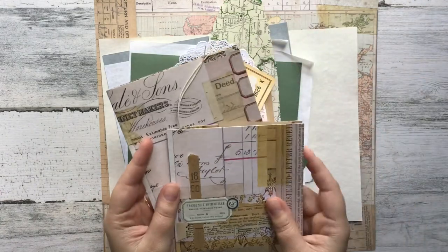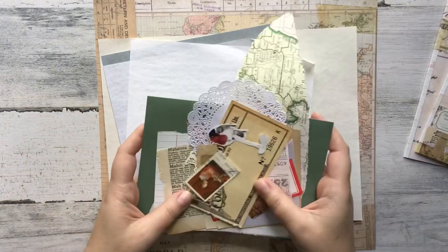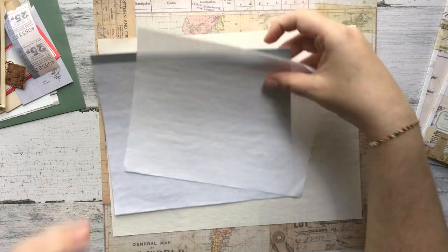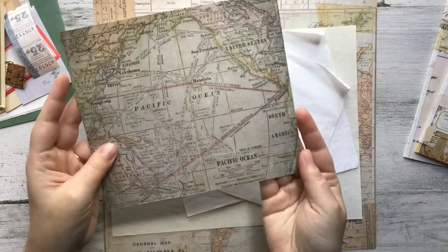I just showed you a fun little ephemera folder and a fun way to deck out the actual letter writing component — like where you're going to write your letter. I'm going to show you a couple different ways of how to do this for yourself, both completely different in all their ways but still fun nonetheless.